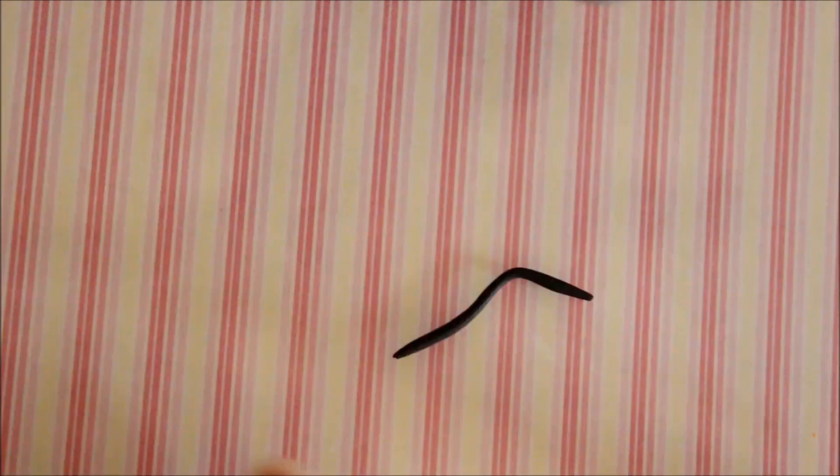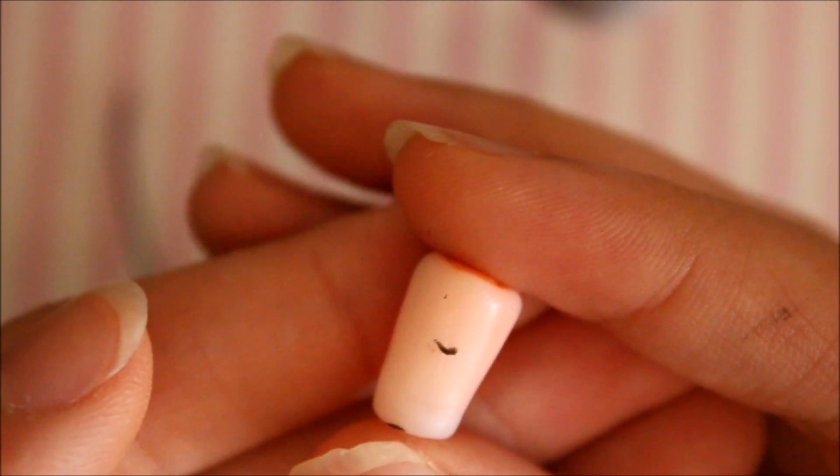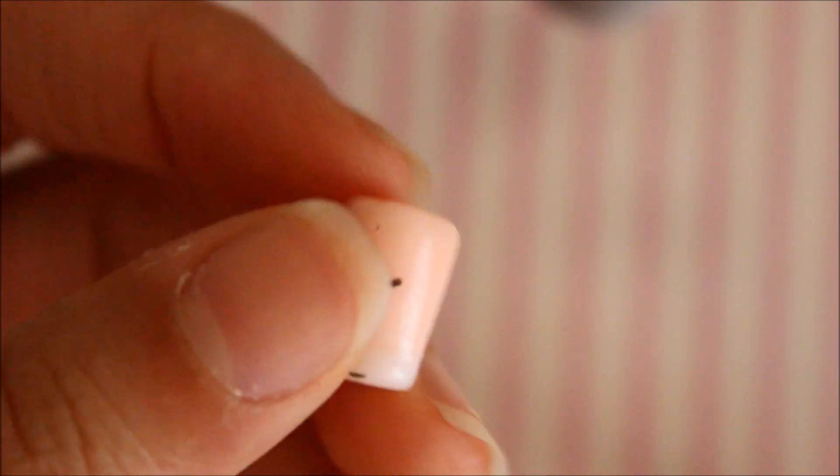Now take your black clay and roll it into a coil. Take the thinnest part of the coil — for me that's the end — and place it on the glass. Use your exacto knife to shape it into a smiley face; you can make the smile longer if you like. Then cut two more small pieces of the coil, roll them into balls to create the eyes, and stick them onto the glass.